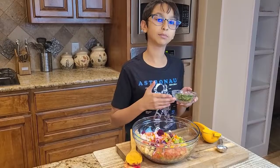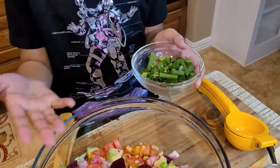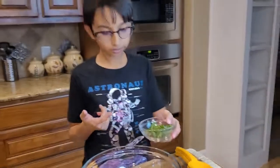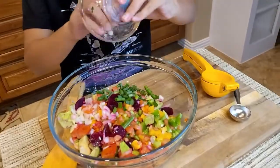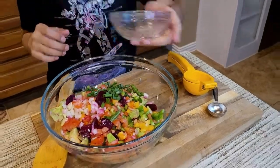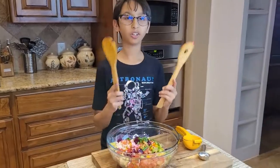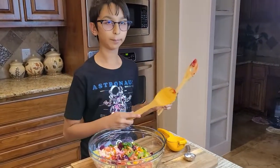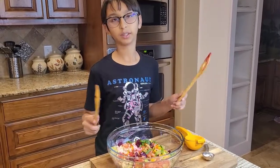Lastly, I have some chopped green onions and I'm going to put in a handful — just like this. Now I'm going to mix everything so the oil, lemon juice, salt, and every vegetable gets mixed up well.